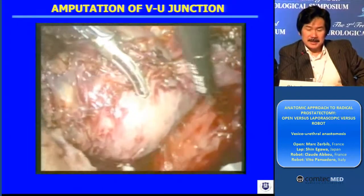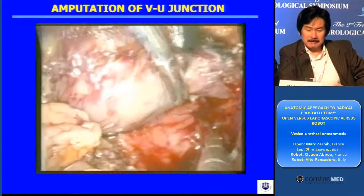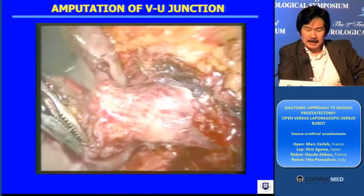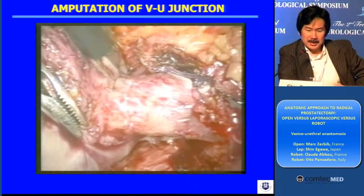So the result is here. You will see a much more beautiful view of the junction. And I'm amputating the junction right on.